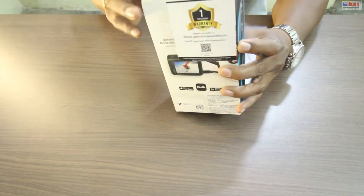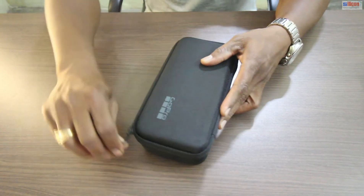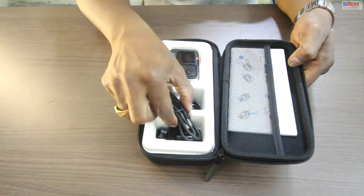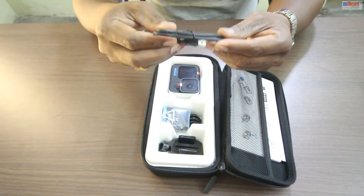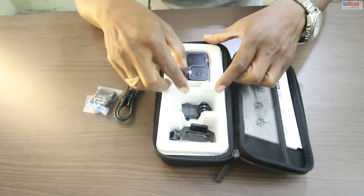Please be with me and see the unboxing. So this is the bag. Wow, awesome guys! It has a USB-C port for charging, and this is the GoPro battery.